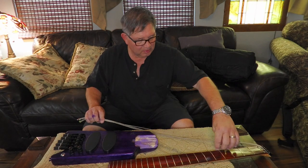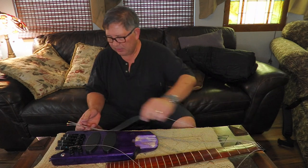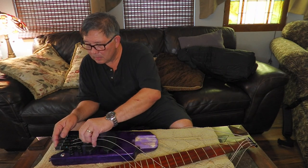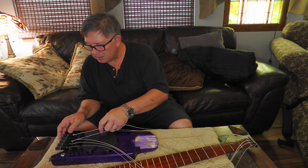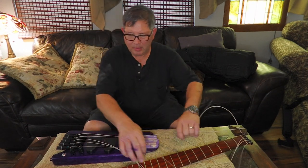Before I put the neck on, I want to at least put the strings in the proper bridge position, because it's a little bit tricky — but it's doable.